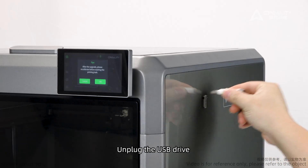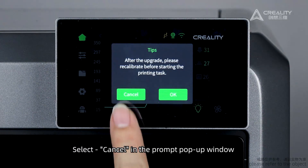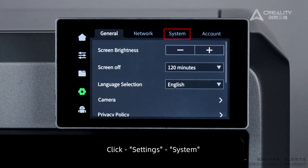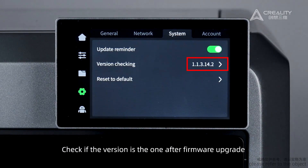Unplug the USB drive and select Cancel in the prompt pop-up window. Click Settings, then System. Check if the version shown is the one after the firmware upgrade.